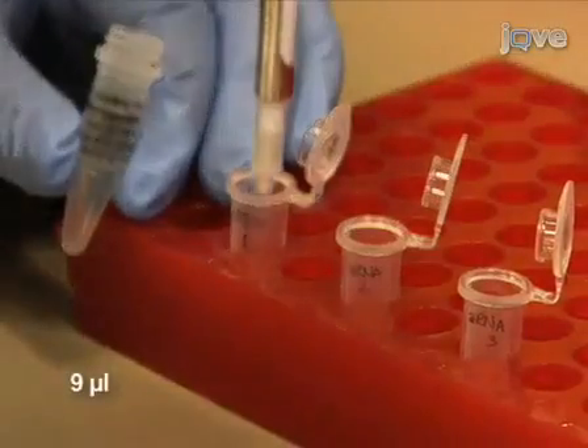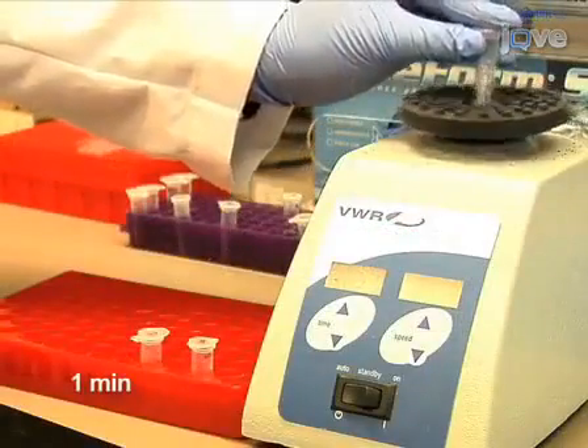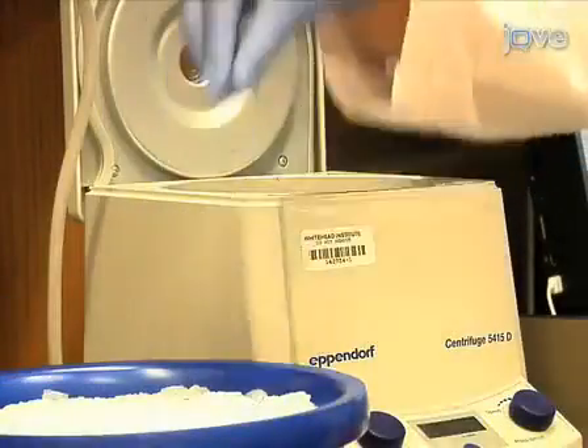After they have dried, add 9 microliters of coupling buffer to each tube and resuspend the aRNA by gently vortexing for 1 minute. Centrifuge briefly to collect the sample on the bottom of the tube and then let the sample sit on ice.